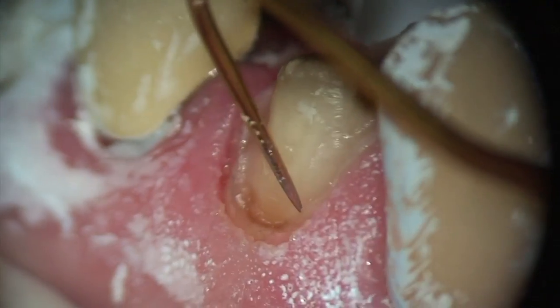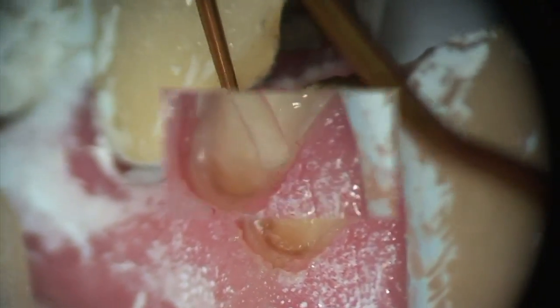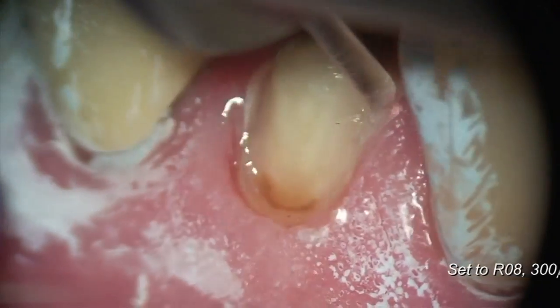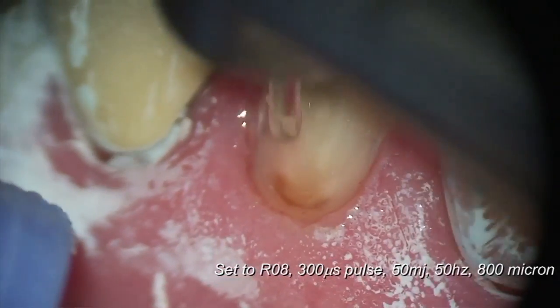After I expose the margin, look — no bleeding. I'm going to find some fault in the preparation here. So you have a couple of choices: one can pull out a diamond and smooth, or in this case, I decided I would just use the laser.